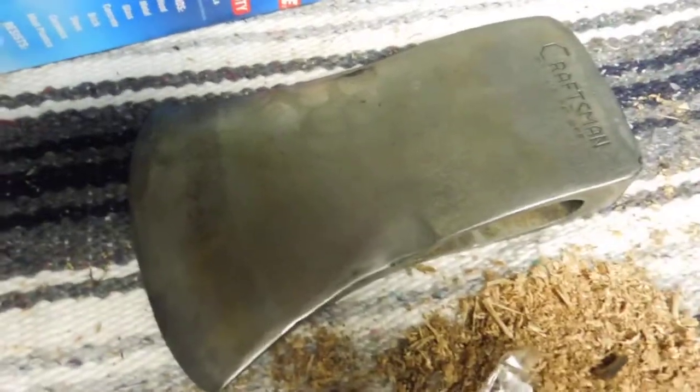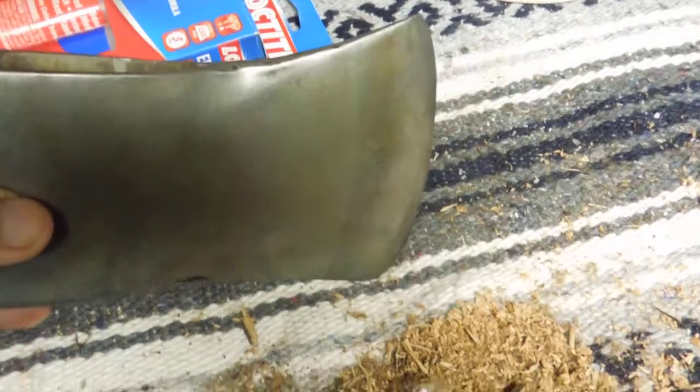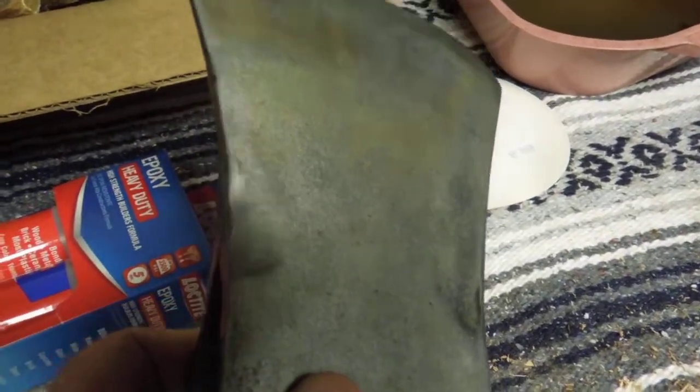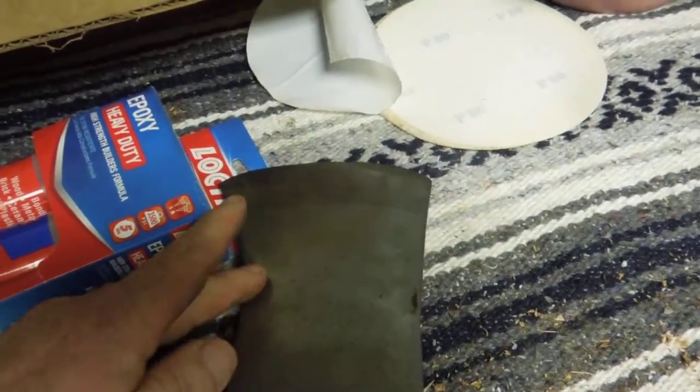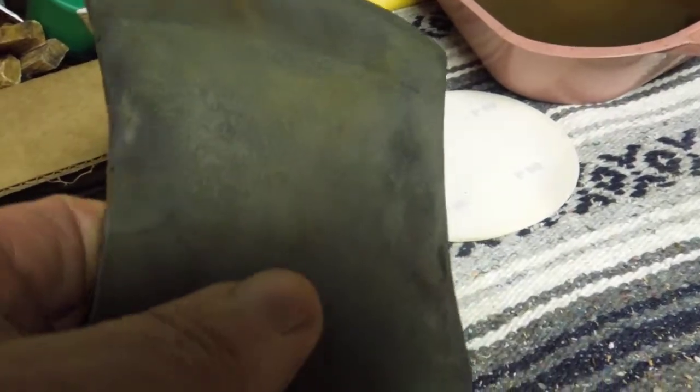I took this out of the CLR mild acid bath to see how it was coming along. I did hit it with a wire brush and it's clean enough — that's what I came down to. You can see details now that you couldn't see before. This relief cut right here, you've got to get it in the right light.